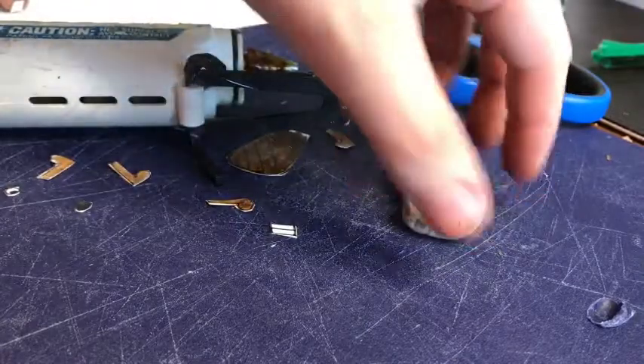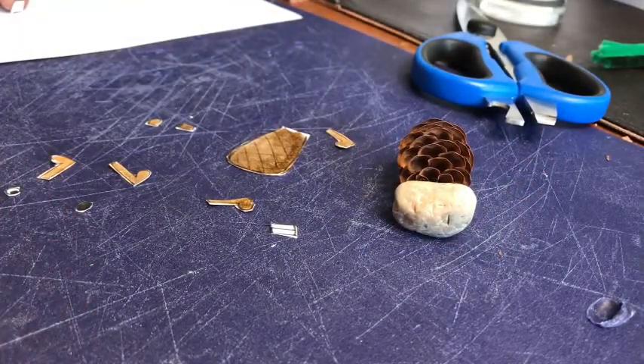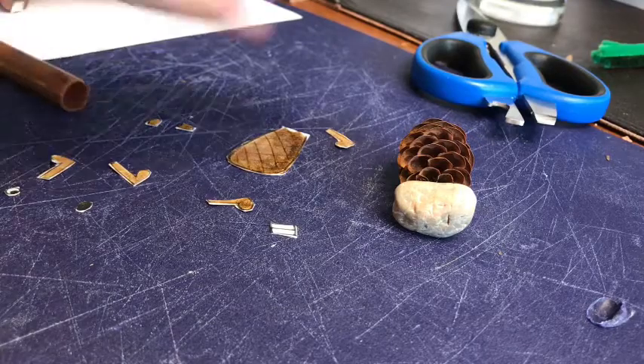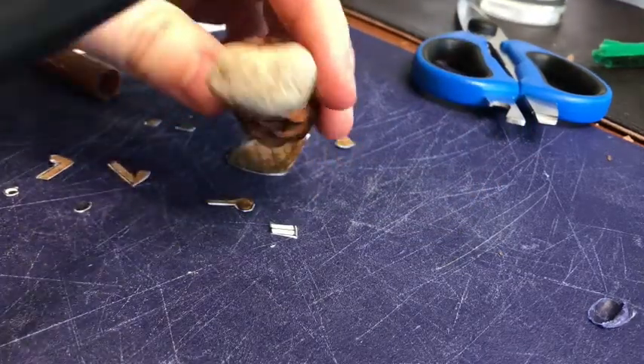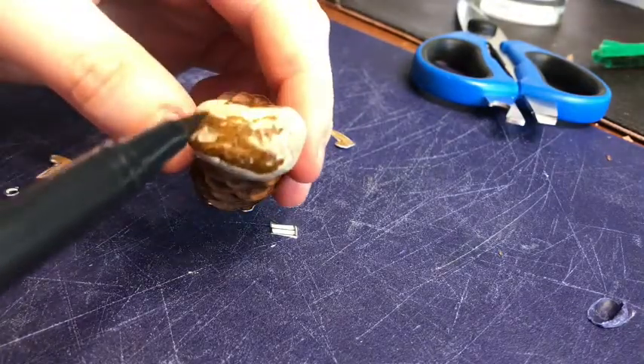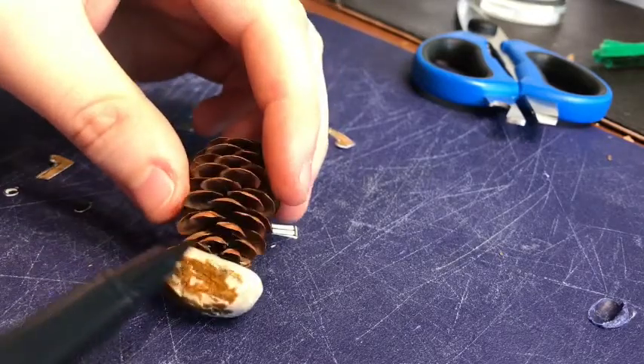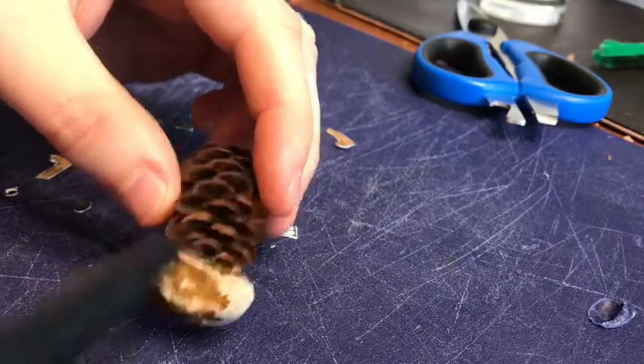It's going to topple over because the stone is heavy. What we're going to do next is color in the stone with our brown marker. If you had a brown pom-pom you don't need to worry about this, or if you can find a brown stone that's also an option.